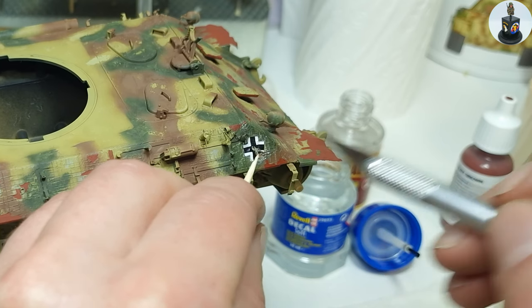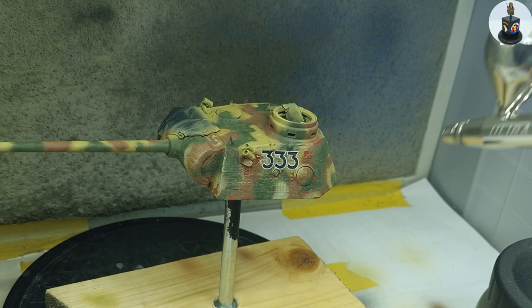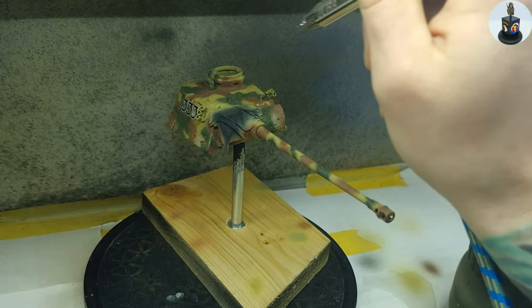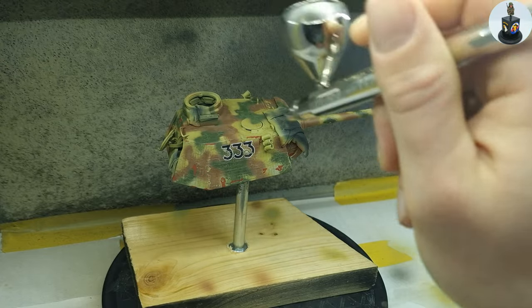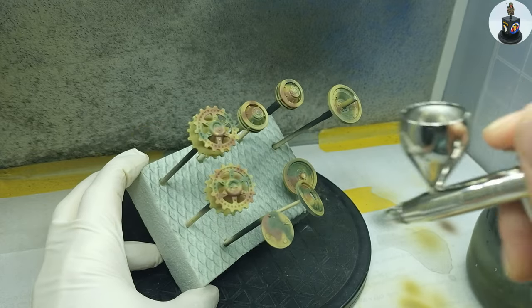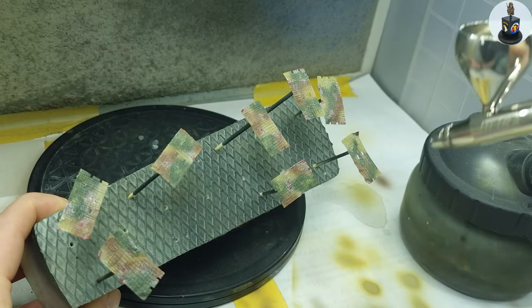Here I am trying to apply the balken cross around a shell impact. After the decals had time to completely dry I applied two coats of satin varnish. This coat has two jobs: the first is to protect and seal the decals and integrate them even more into the surface, and the second is to create a nice smooth surface for later oils and enamels. It's much easier to blend oils and enamels on a glossy or satin surface, and because I don't want a glossy surface I use satin varnish here.